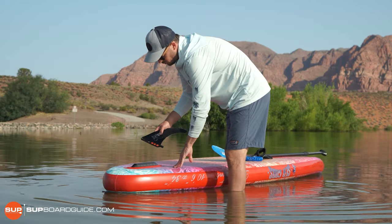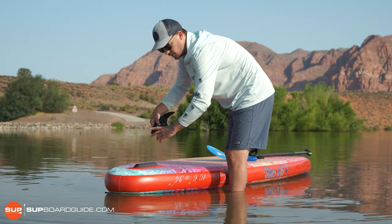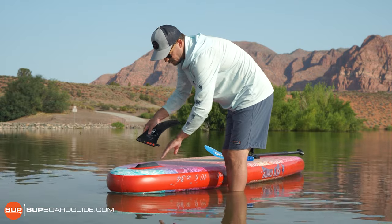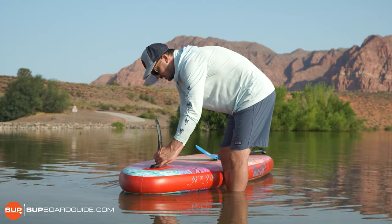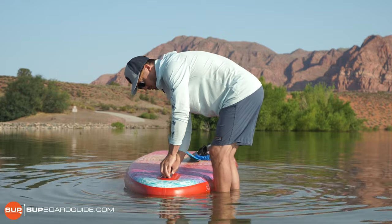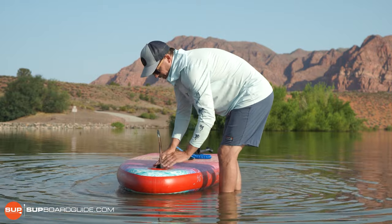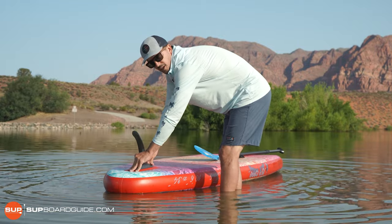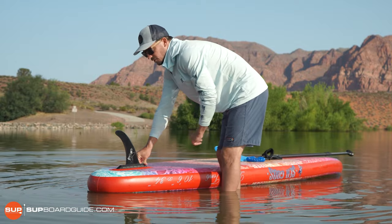Included with the board is the single fin using the Kumano Click fin system. It's a US fin box so you can use any fin you want, or just use what they've included and slide it in — push it down and it's done. It can be a little hard to push down, especially on the water, but it's very firm and not going anywhere. It's a really nice system because you don't have to worry about bolts, but it's still a universal fin box.